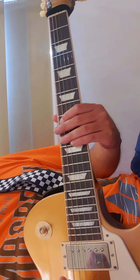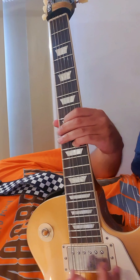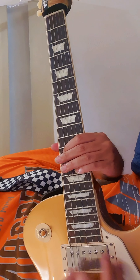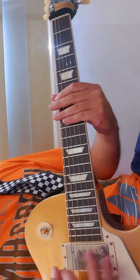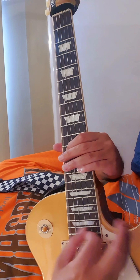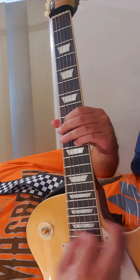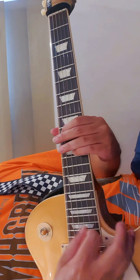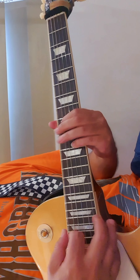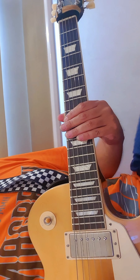And then you will put a counting bend. Slow. And then also the open D is open. And that riff is also the verse.